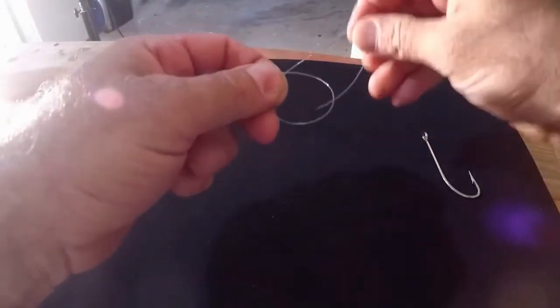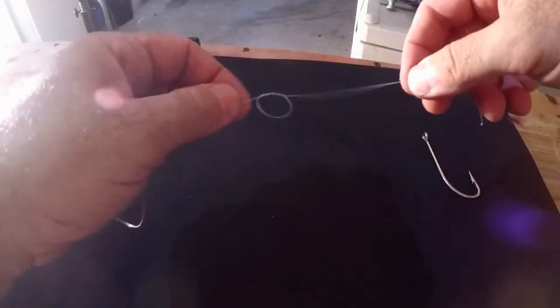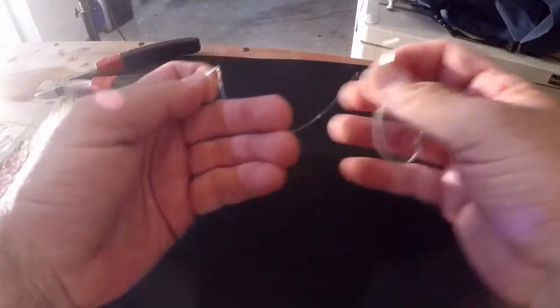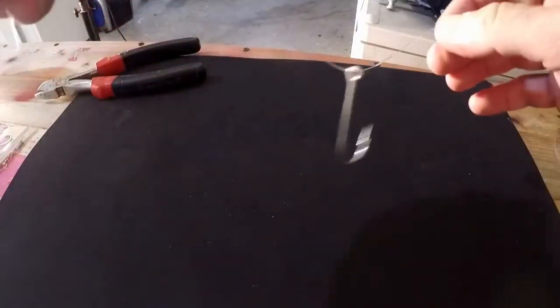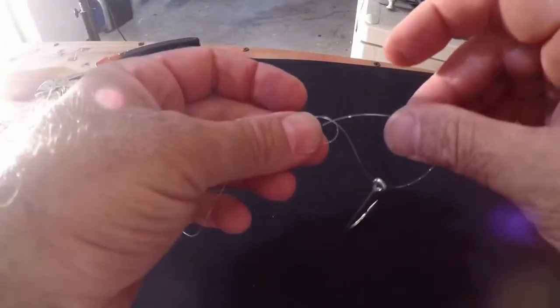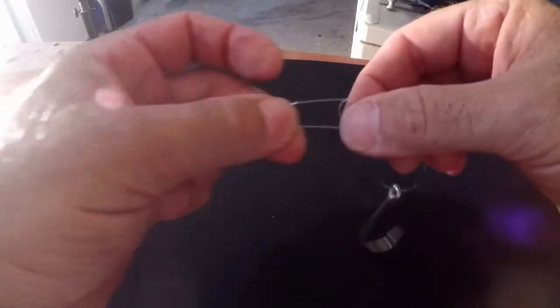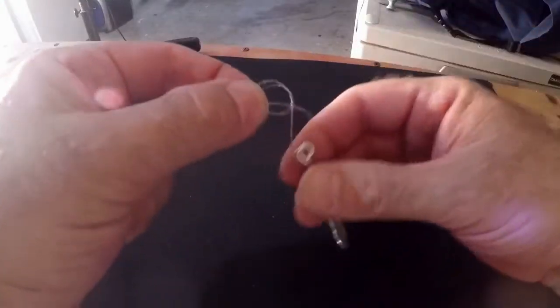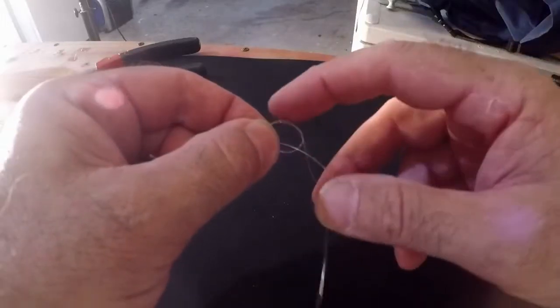Same process as before. Overhand knot — make a loop, put your tag end through it so you have an overhand knot. It doesn't have to be giant. Now take the hook and thread the tag end through the eye of the hook. Take your tag end and put it through your overhand knot the same way. Now you've got the hook on the loop with your overhand knot.